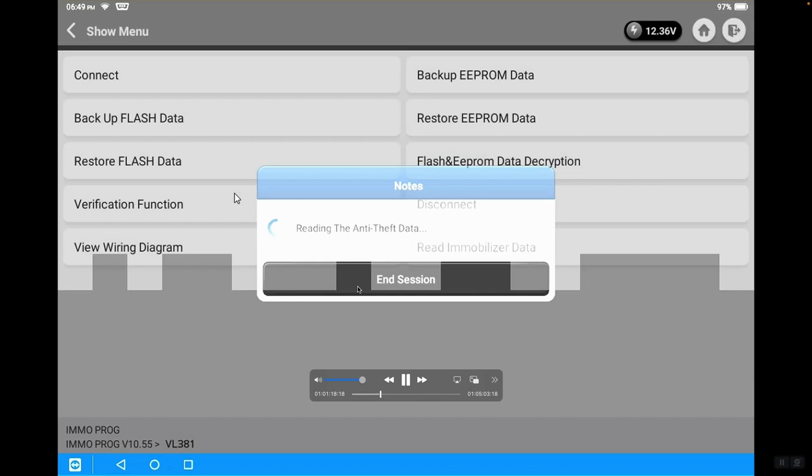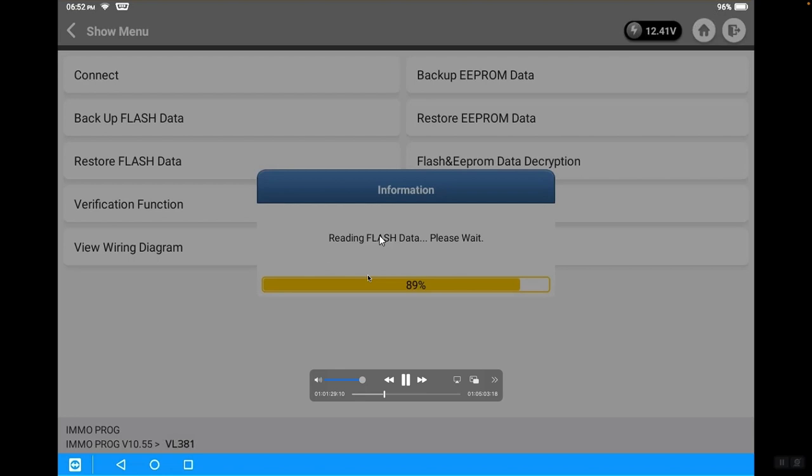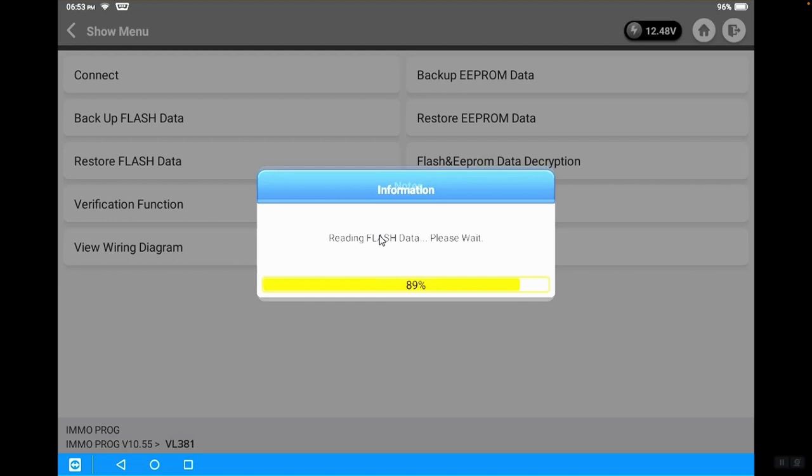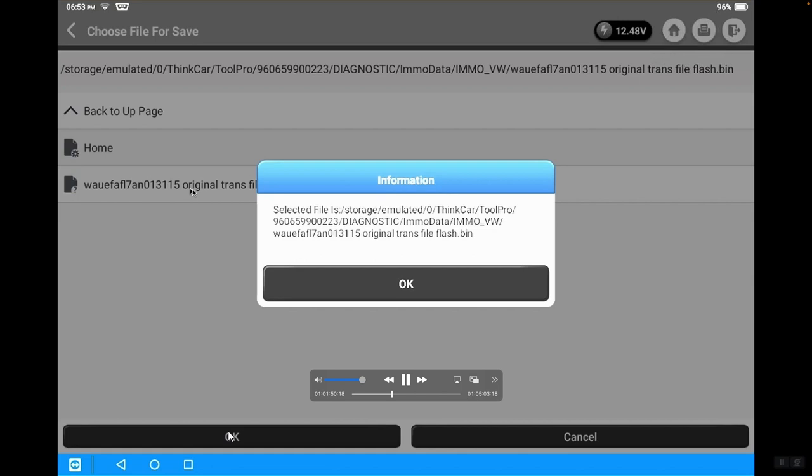Then we go back and save the flash data — same process. It's going to pull the data from the original module. Again, we're going to speed up the time lapse. It will take much longer generally than what you see in this video. We back up the data and name the flash file — in this case, OriginalFileFlash — and save it in the same directory. Both files, the EEPROM and flash, are saved with the VIN in the same directory.